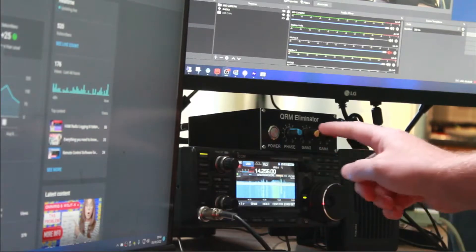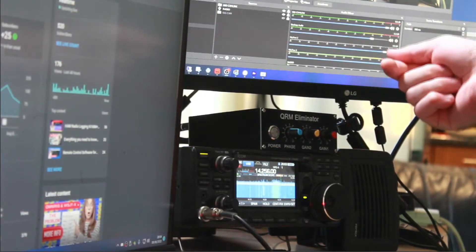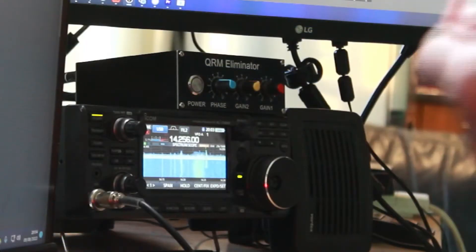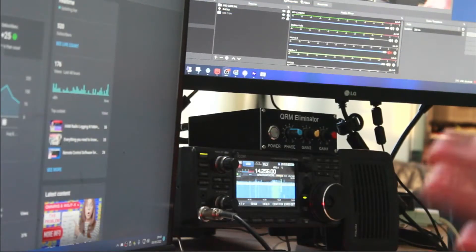Here's my radio and my QRM eliminator. Most of the time I'm not using it as a QRM eliminator. What I've done is plug my receive antenna into the auxiliary port on the back of the QRM eliminator, but I'm phasing it in instead of phasing it out. That allows me on receive to use a separate receive antenna, and transmit on my transmit antenna — so I can receive on one antenna and transmit on the other.